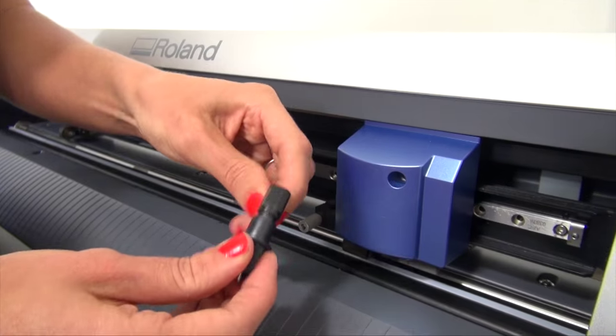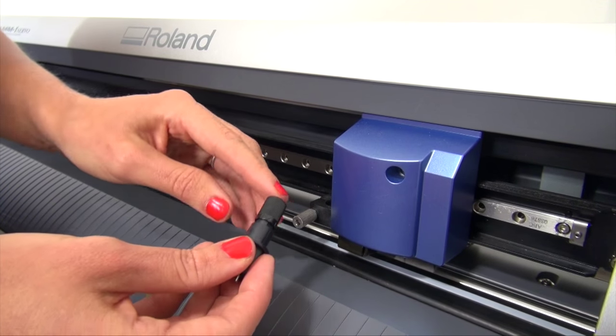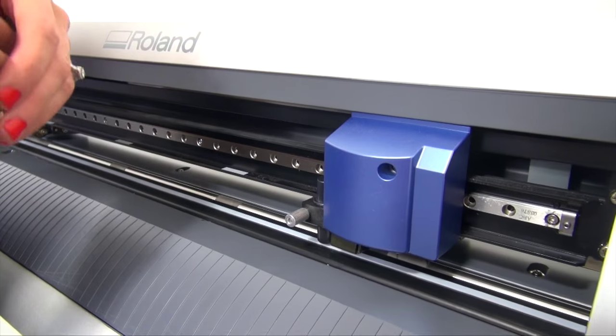If you're still having cutting issues after removing the debris from your blade holder, the ball bearings have just worn down. Usually about every six months to a year it's recommended to replace your blade holder. You can purchase another one online and simply replace it with a new one.